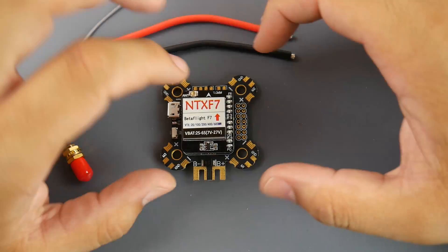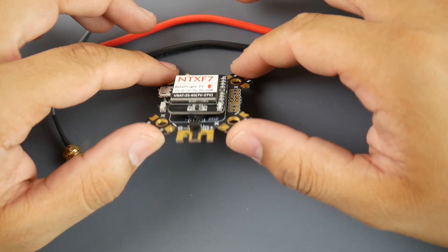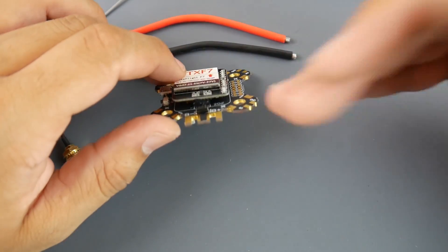Hi guys, welcome back to the channel. Today we're going to be taking a look at the NTX F7 flight controller. It's an all-in-one flight controller — we're going to do a quick overview, talk about some of its specs, as well as how to connect this up. This is an F7 flight controller.